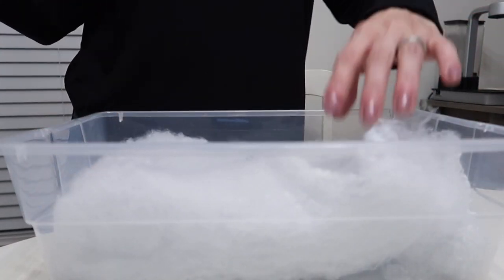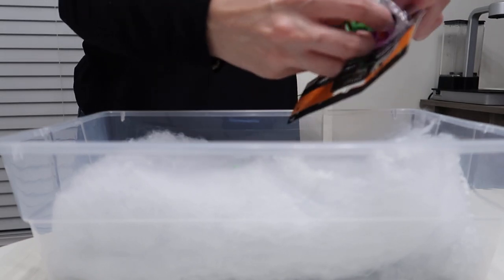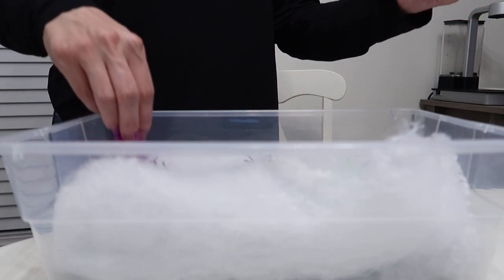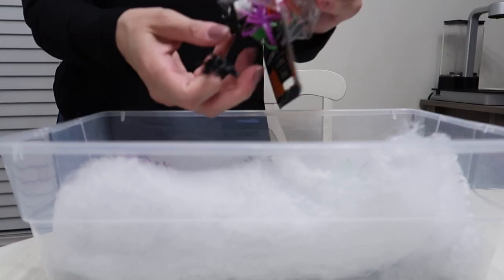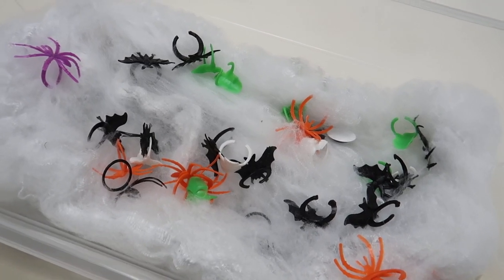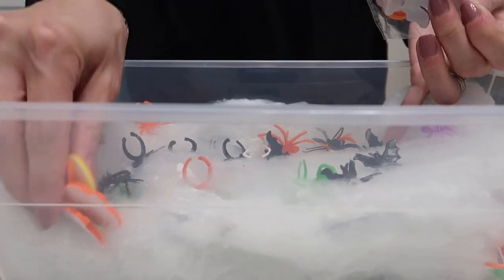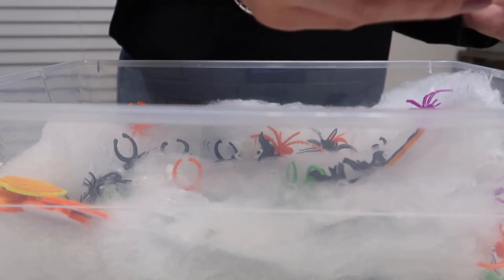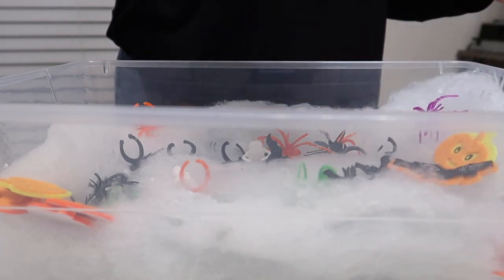For the next one we're doing a spider web situation. I got spider web at Five Below but they also have it at Dollar Tree, and I reused some stuff from the previous bin plus added pipe cleaners. The idea was to spread out the spider web so anything I put in gets stuck, and then she has to try to take all the little critters out — helping with fine motor skills.